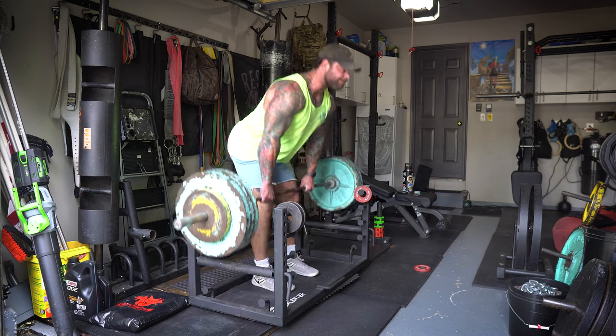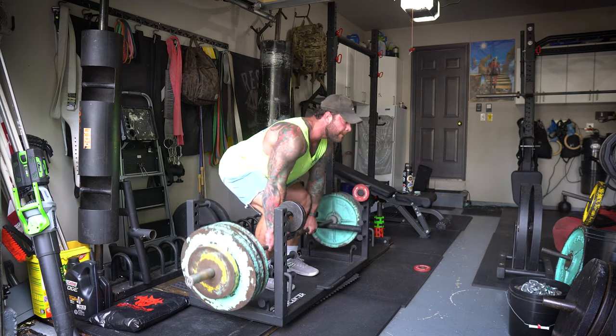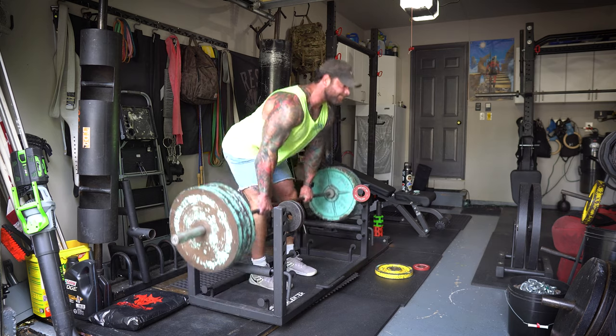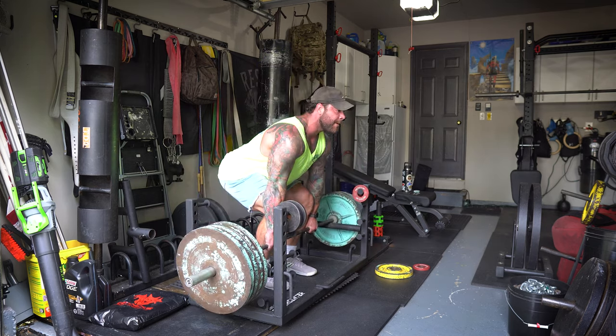We got all the way up to 455 for a double overhand triple, which is actually a rep PR for me. About a month ago I hit a single at 455. And then I just hit a freaking triple with 455 — so all that grip training I've been doing, as well as being smart with my hamstring, has been paying off. Very, very pumped about that. And it also allows you to get some strength training in and then segue to the main variation for the first lift, which is going to be Penlay rows.